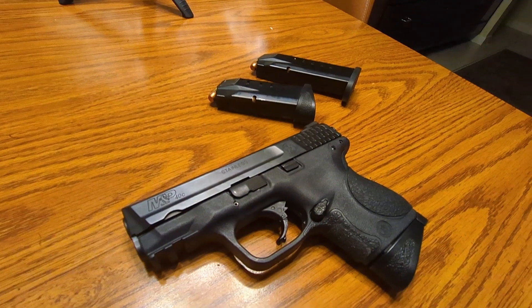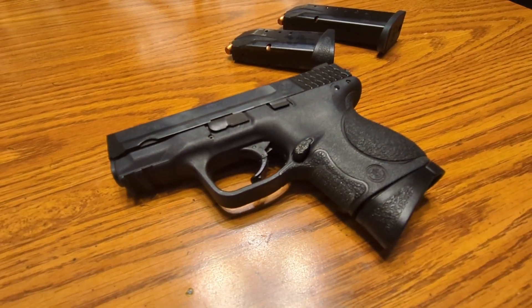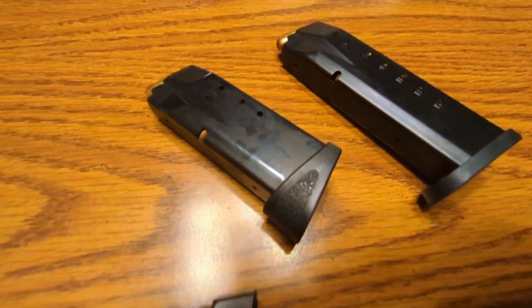That being said, man, this little gun — this is my first .40 I've ever owned. But man, it shoots like a dream, man. It shoots like a full-size gun. I feel very capable with this weapon.